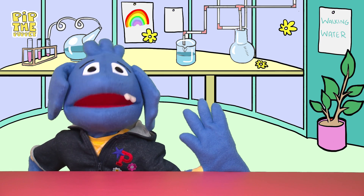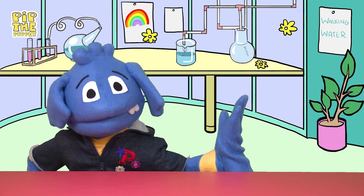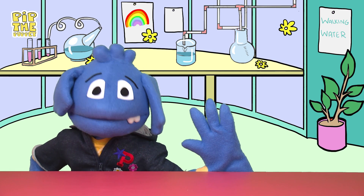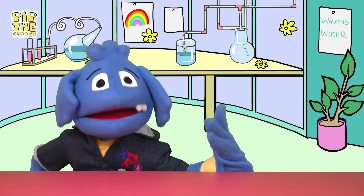Pip the Puppet! Hello everyone, I am Pip the Puppet. Welcome to my YouTube channel. If this is your first time watching my videos, hi, it's very nice to meet you. If you're already an old friend, thanks for coming back.